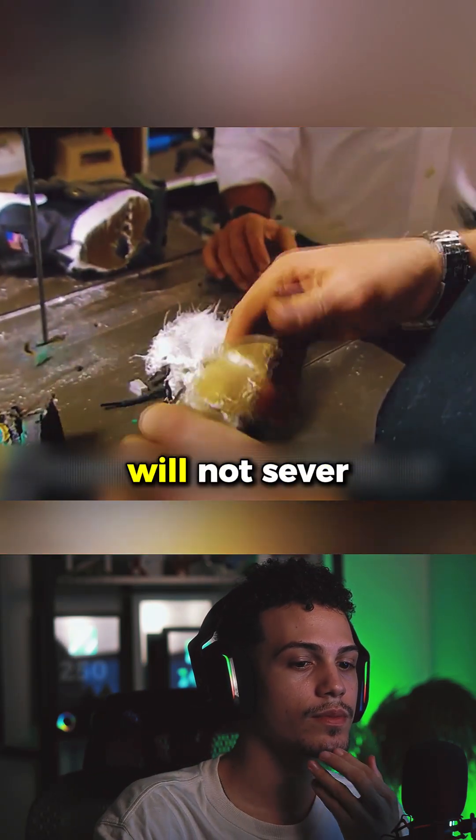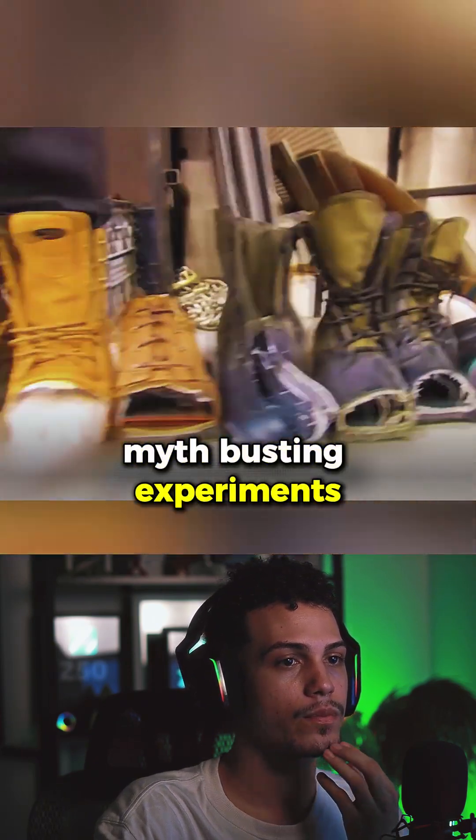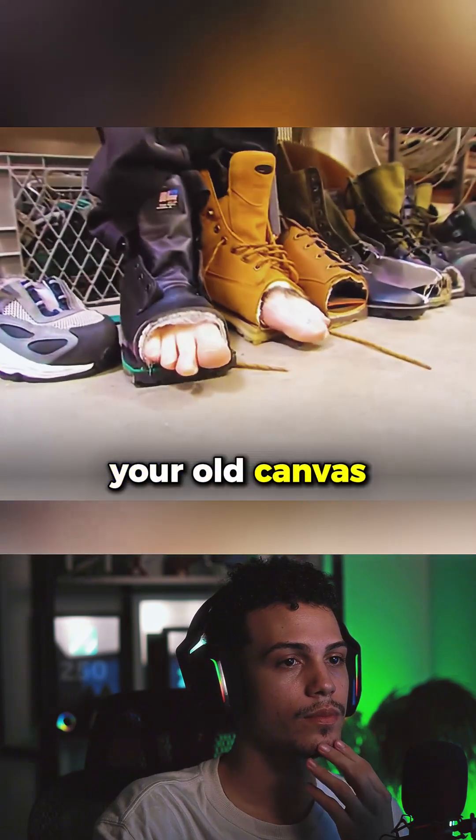Steel toe boots will not sever your toes and can actually provide excellent protection. Follow for more myth-busting experiments, but please, don't try this at home wearing your old canvas shoes.